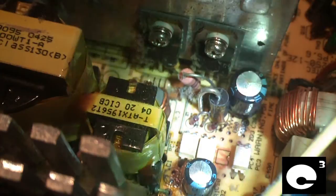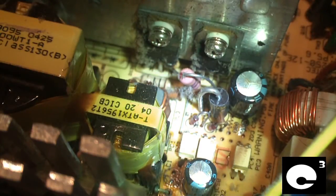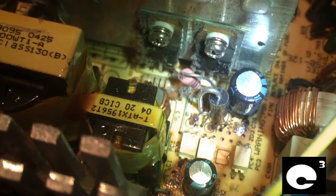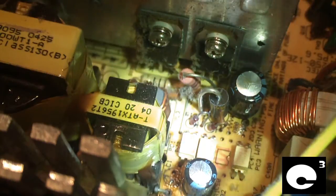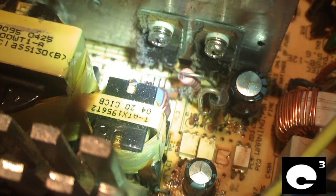I actually have a video on my channel of plugging one of these in and measuring over 12 volts on the 5-volt standby rail with my multimeter hooked up to it. And of course, that is very bad for your motherboard.